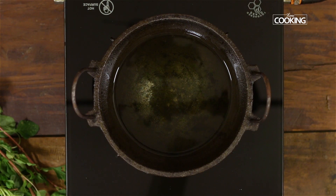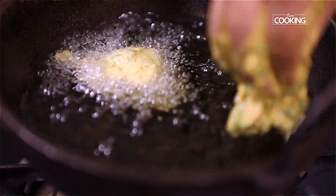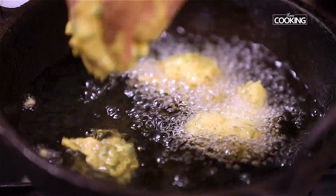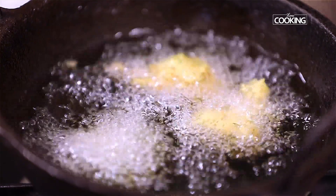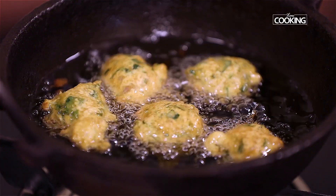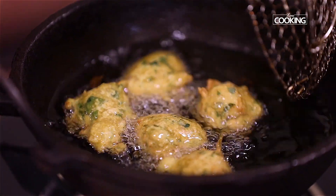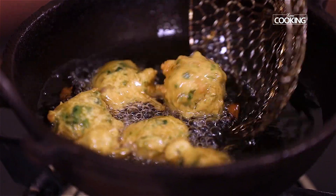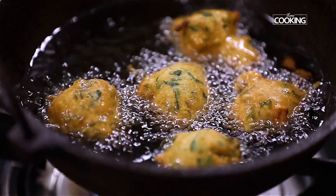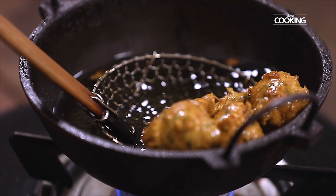The oil is hot now, let's start making the bondas. You can use your hand to drop the batter into the oil — be careful while doing so. Keep the flame on medium-low and start frying the bondas, turning them at intervals so they are cooked through on all sides. Once you get a nice golden brown colour on all sides, remove from the oil.